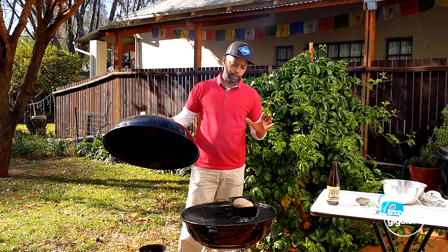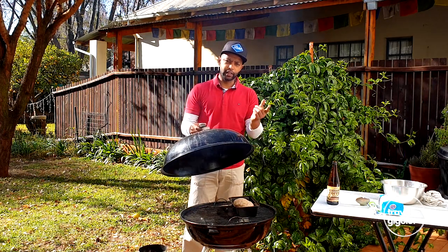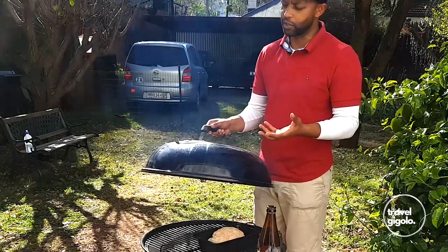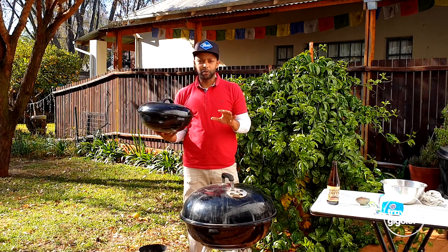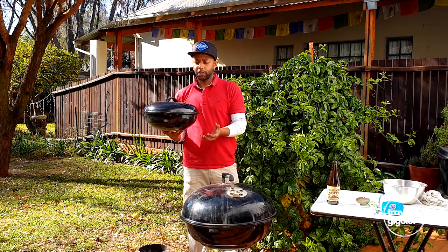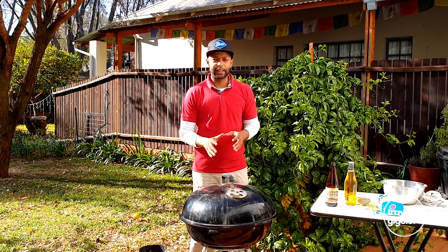Now we're going to close the kettle braai to get an oven effect. We don't want the heat coming only from below — we want heat coming from all angles. We close the braai lid, then we get heat reflected off the lid and also a convective effect. You've got to keep the holes a little bit open so you get some air going through to your coals to keep them nice and hot. It takes approximately an hour for the bread to bake. Do not open the lid if you can help it, because every time you open it the temperature changes, it has to re-stabilize, and that can dry out your bread.